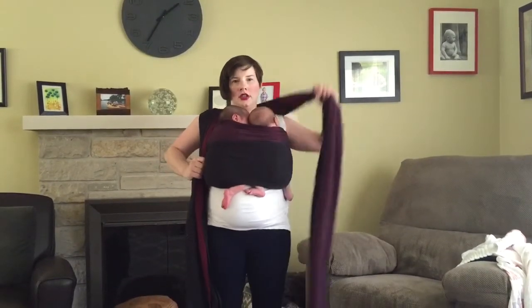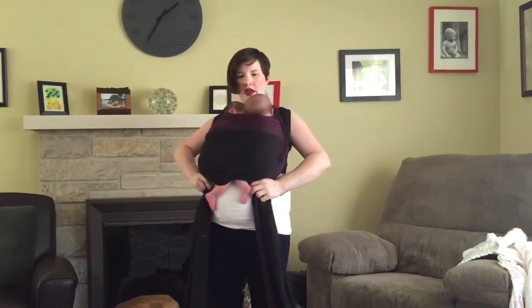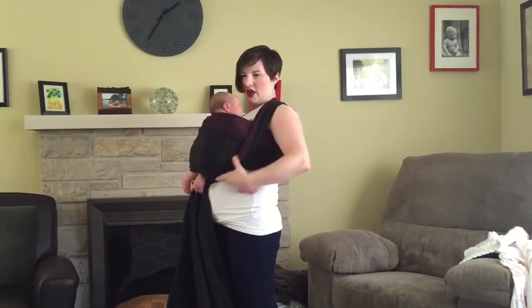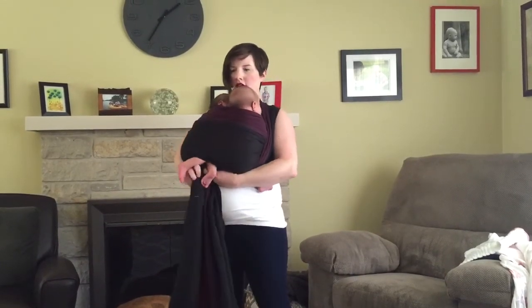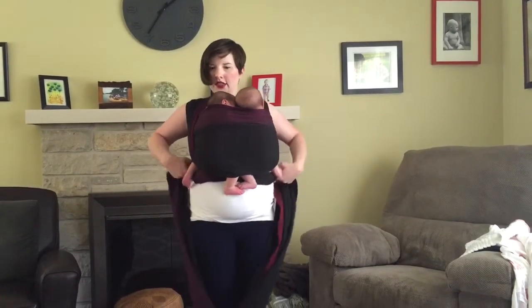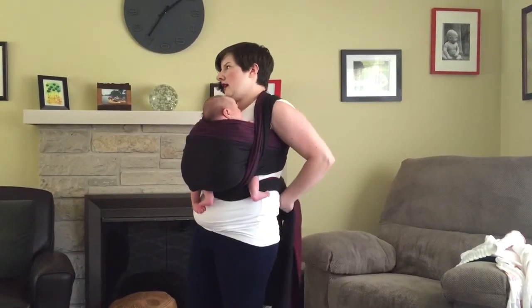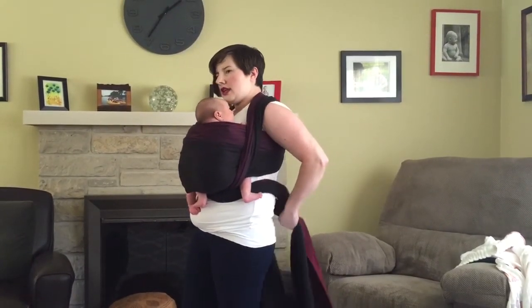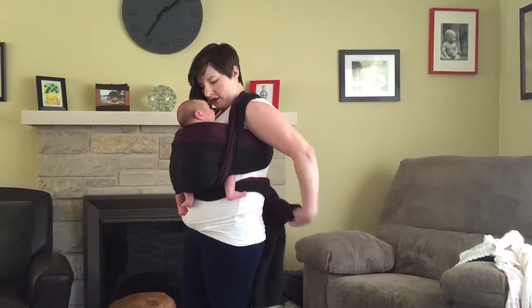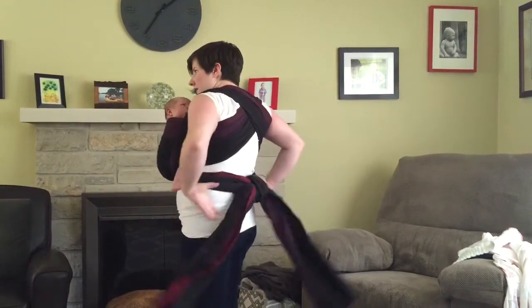I'm going to check where their legs are, make sure there's no slack in the carry, and that they're nice and high. For this first variation, take your two tails, bunch them up, and they're going to go to the outside — the same thing on both sides. Over that first leg, under the second, cross in front, bring it around behind you, and tie in back with a double knot.